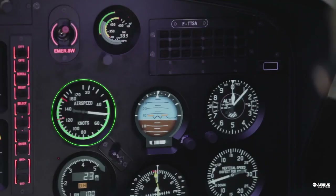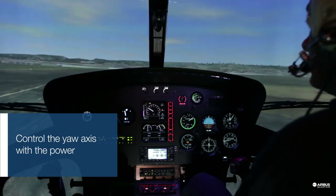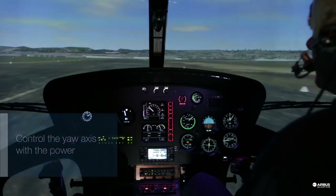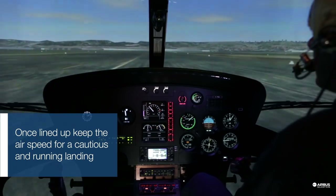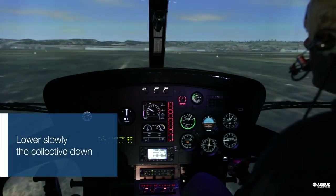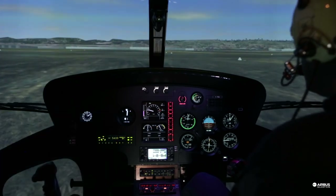When you are close to the ground, gradually reduce your airspeed. As you slowly increase the power, the nose will come left. Control the yaw with gentle power changes. When you are aligned with the runway, gently touch down. Keep sliding on the ground. Gently lower the collective until the helicopter stops.